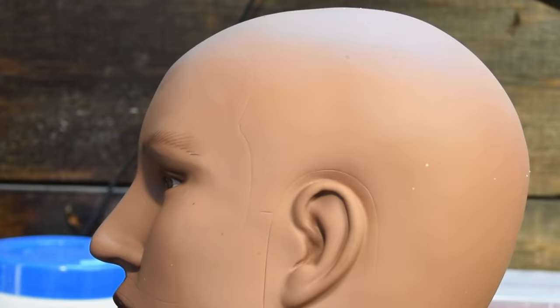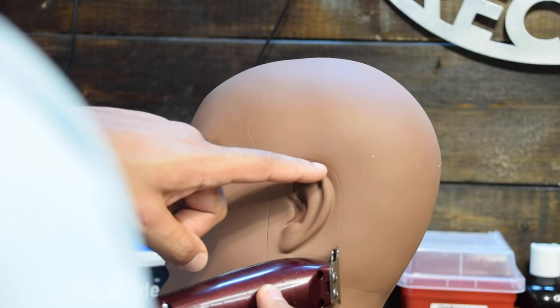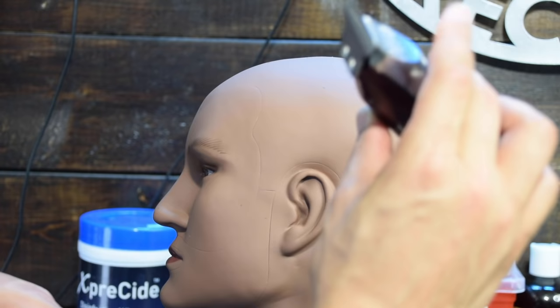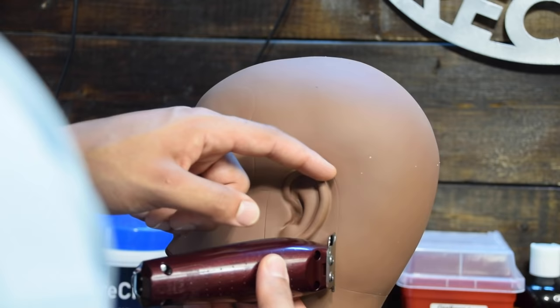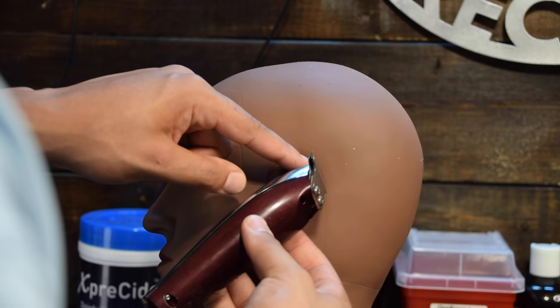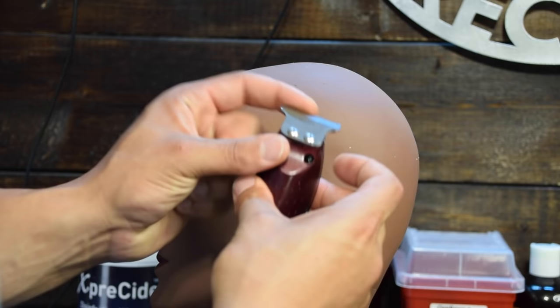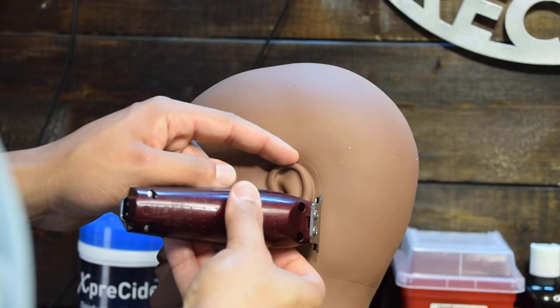Now we're going to move on to how to properly hold your trimmers. To line someone up around the ear, start at the base of the neckline. Hold the ear down with your index finger and start at the bottom using the full blade — I have two fingers under the bottom and one finger for control. Once you get past the ear, you need to use the corner of the blade. There's no point trying to use the entire blade to go around the ear since the blade is straight — you only need the corner to make a point. Full blade, then transition to just the corner of the blade.